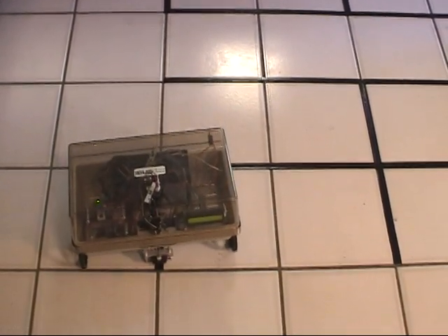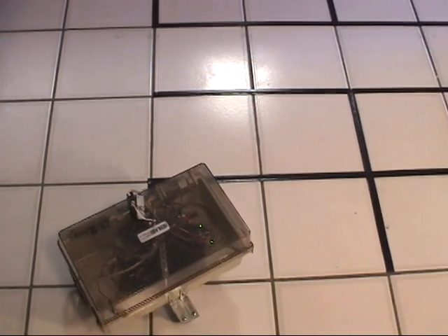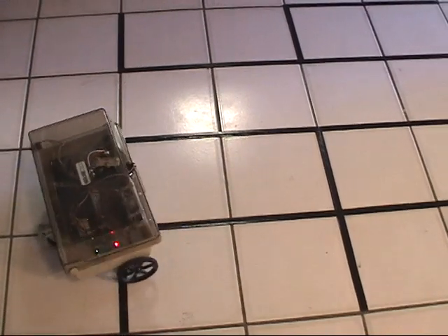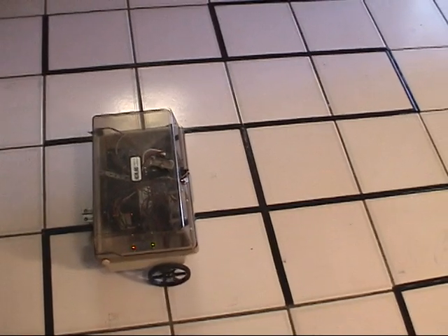The robot is following the right-hand rule of going through a maze. It's always trying to make a right-hand turn first. If not a right-hand turn, it would try to go straight. If it can't go straight, then it would make a left.